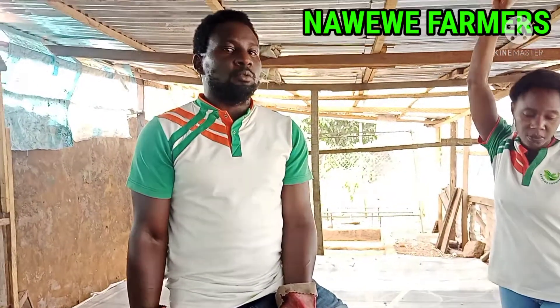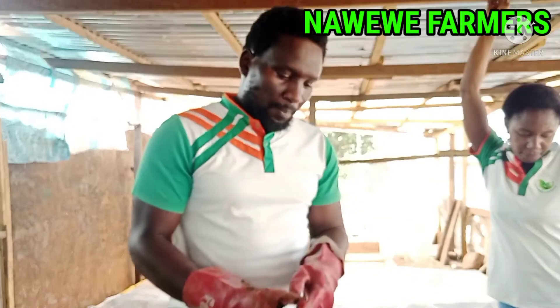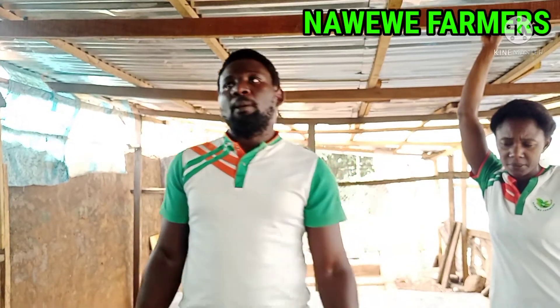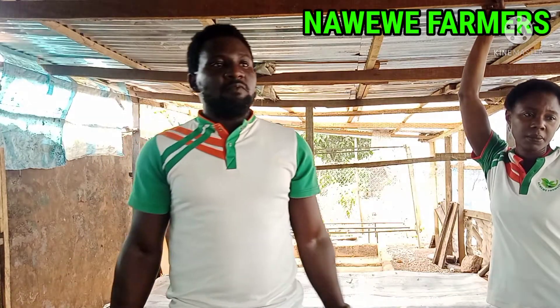Good afternoon everyone. I am Mr. Royce Ogiriaki, CEO Nawiwi Farmers. I've been reading a lot of comments and some people requested for me to do a video about how I make attractants. So that's why I'm doing this video.